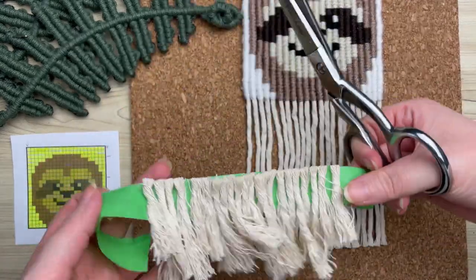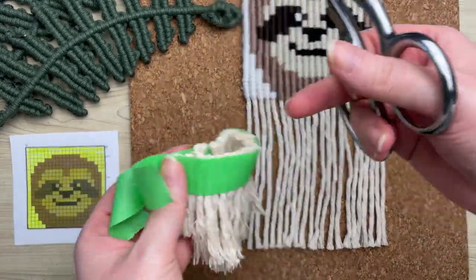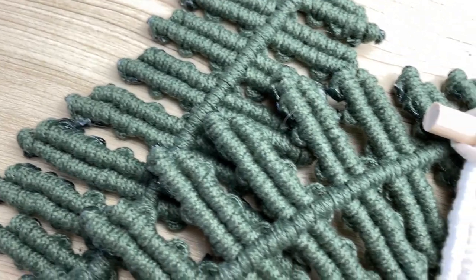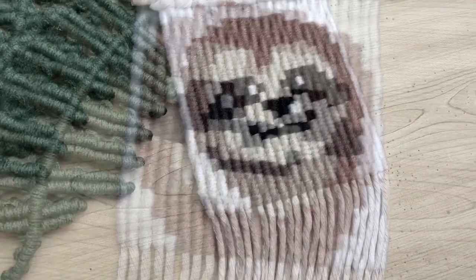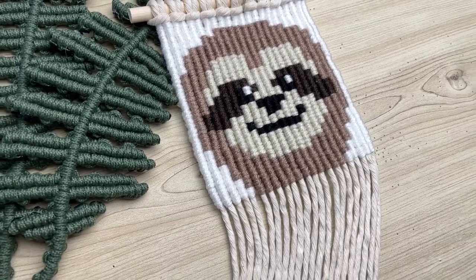If you do a lot of macramé pixel patterns, this is such a great tip. If you happen to be eyeballing these awesome fern leaves, I'll leave the link to that tutorial on the screen now, and I'll see you over there.